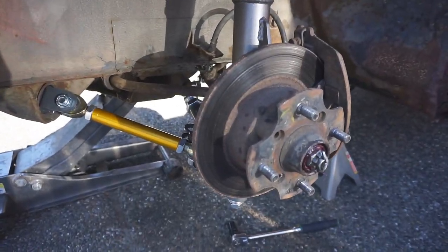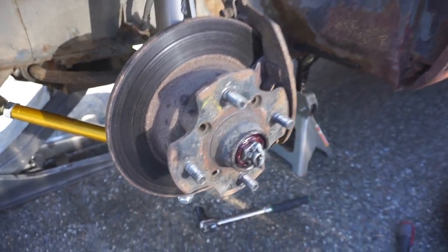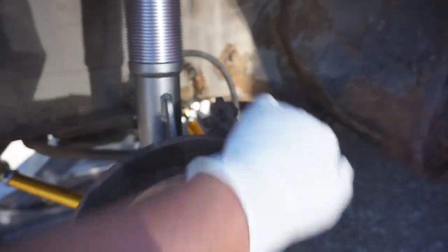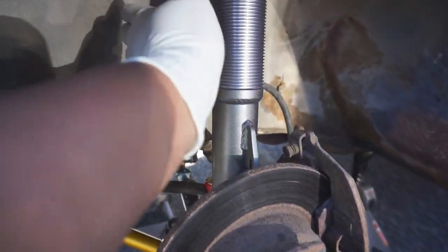This is the OEM brakes — pretty small, solid rotor, and it's crusty. All of that's going to get changed. The only thing we're going to reuse is the hub. So rotors, caliper change, new brake lines. It's going to match with the rest of this stuff too.